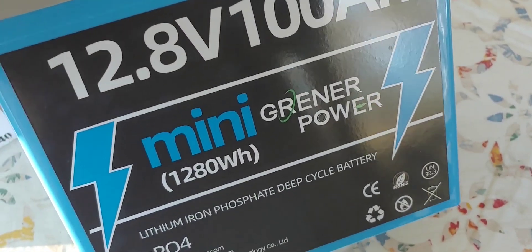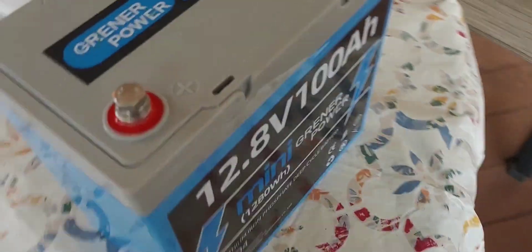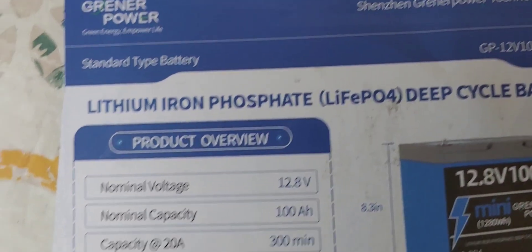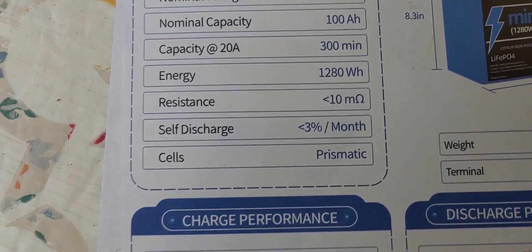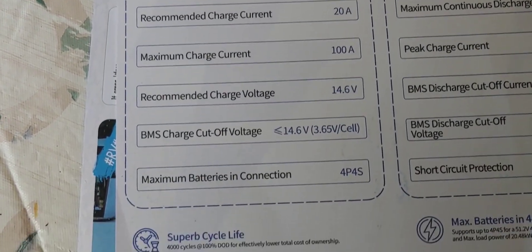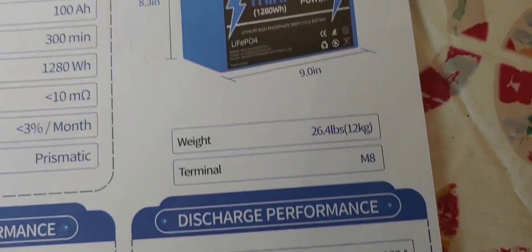It says Greener Power — like I said, it's a mini. But so far it seems fairly well constructed. I am going to charge this thing up, and then we're going to take it down and test it. While it's charging, let's go ahead and give you a quick look at its capabilities, so you can always come back to this if you're interested and see if it's going to be right for you.